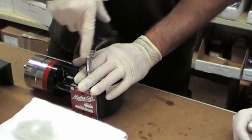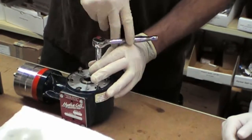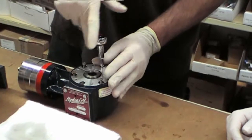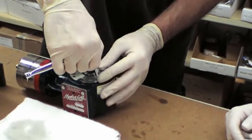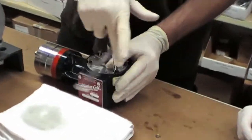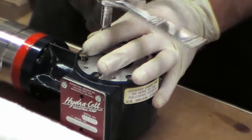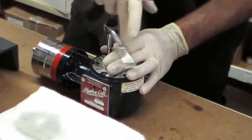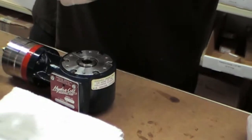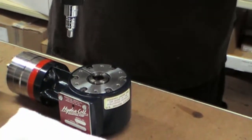Now just gently tighten each one of these bolts in a cross pattern. Then we'll do the same with the torque wrench that is set to 14 inch-pounds.